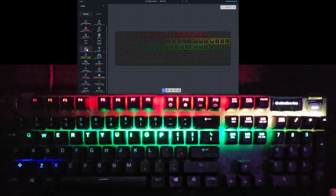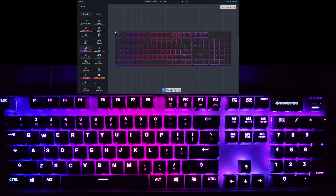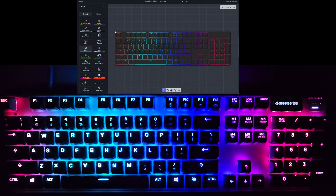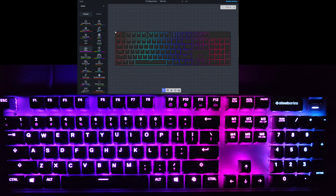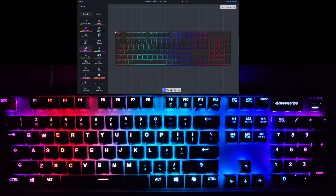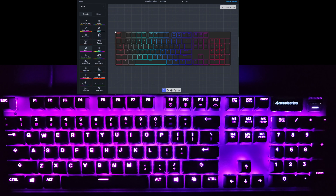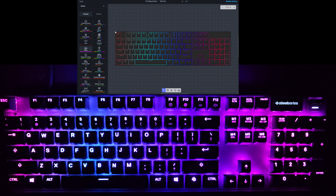Next up we'll take a look at Haze, which is pretty subtle. It's just very slowly moving across the keyboard — various colors, kind of a pink and a purple, then like a blue to a white to a red, moving across pretty slowly. That is Haze.